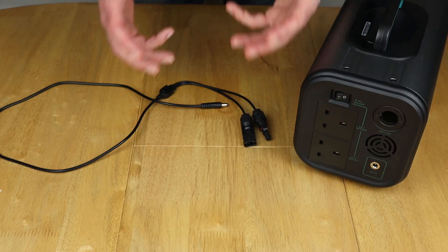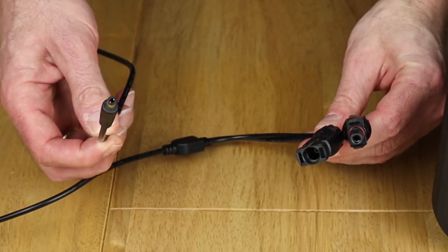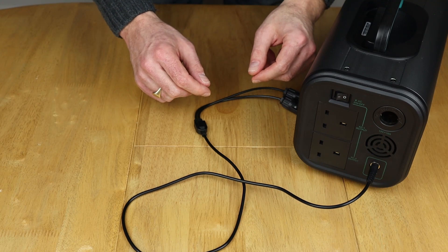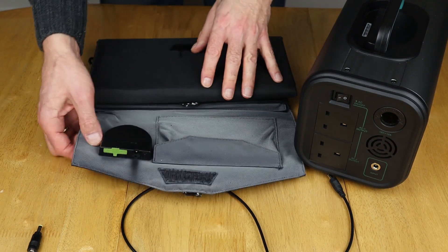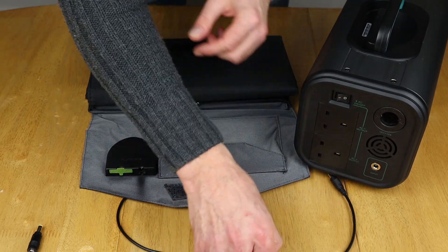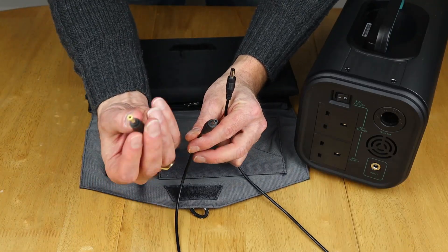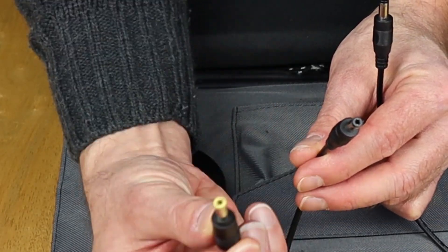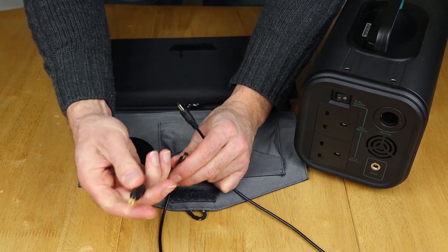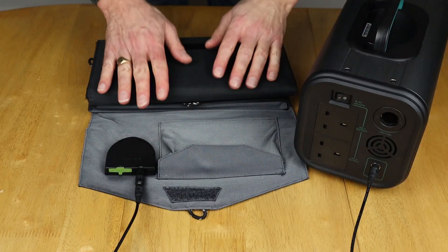One good thing about the Budens unit is that it comes with cables in the box — not all solar generators do that. If you have a solar panel with MC4 connectors, the included cable will work, going from MC4 connectors to a DC 5521 plug. If you have a folding solar panel with a DC 5525 output, you can plug directly into the unit using a DC 5521 to DC 5525 adapter — because without it, the 5521 won't fit into the 5525 socket. With the adapter, it plugs straight in.